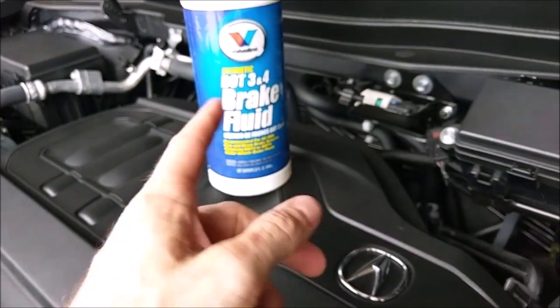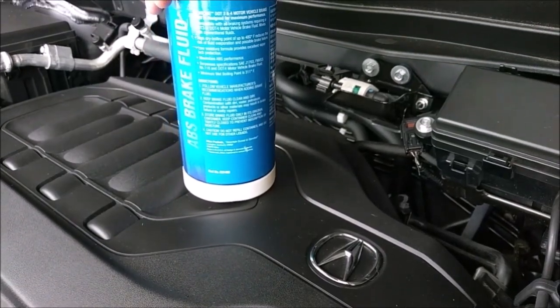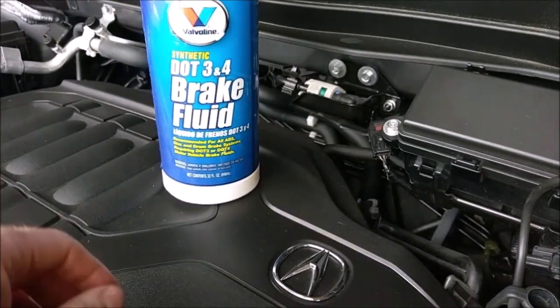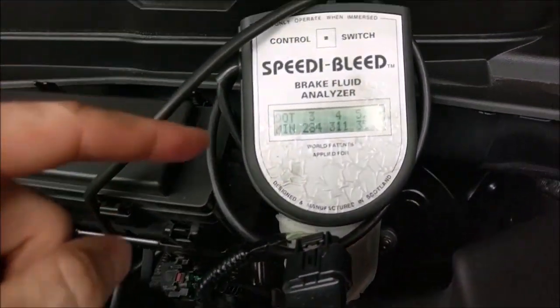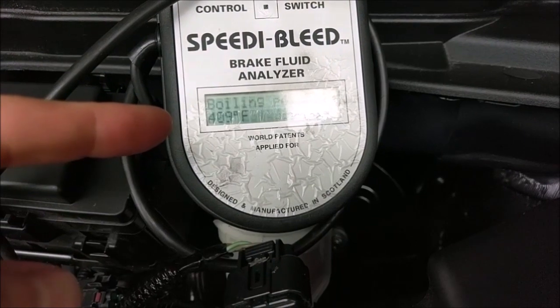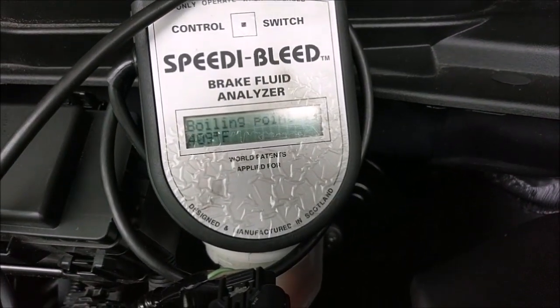I like to use the Valvoline stuff here. This is 480 dry. I change my brake fluid every two years. If this were a customer's car, if I worked in a shop, I'd say this fluid's alright at 409. But I'm going to change it anyway because it's only like 15 bucks worth of fluid.